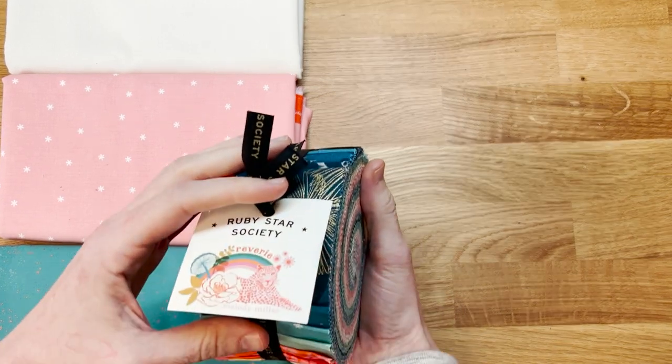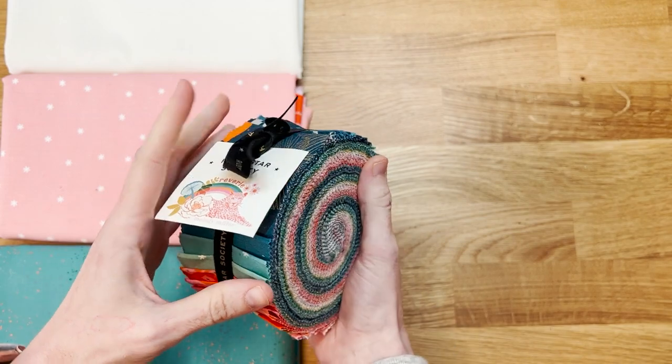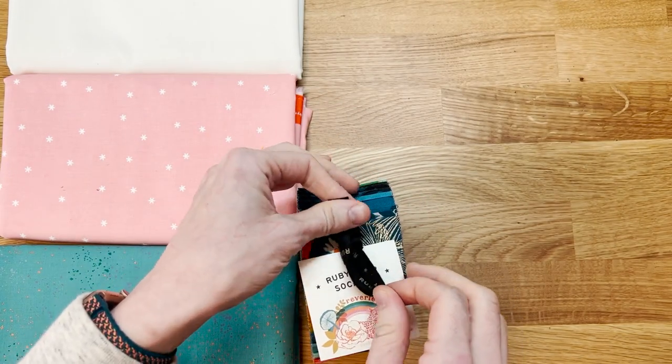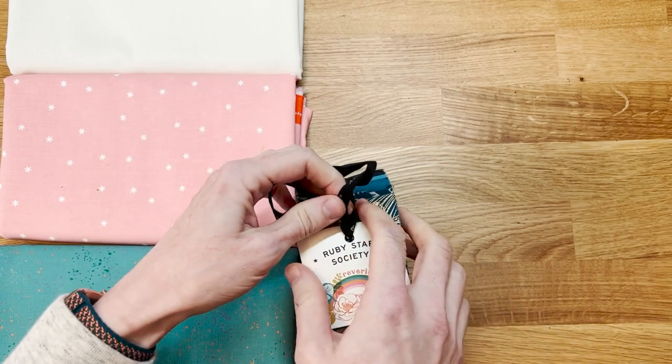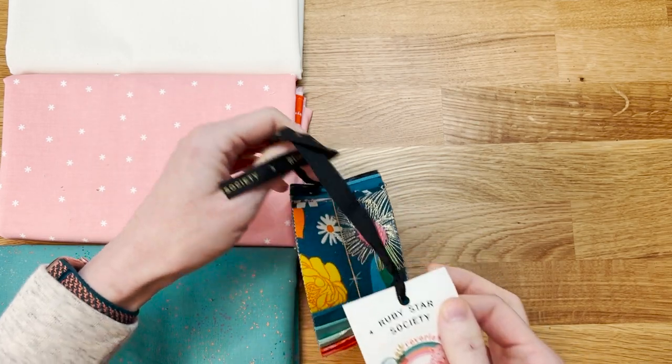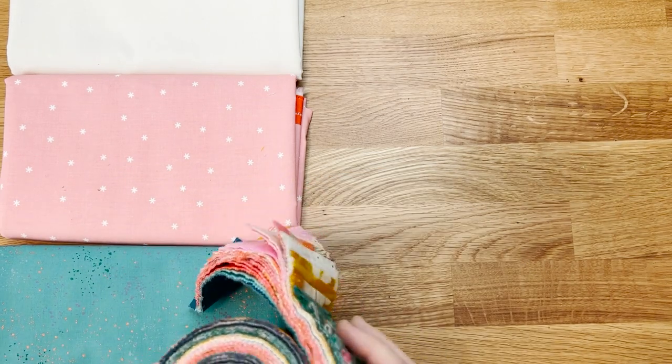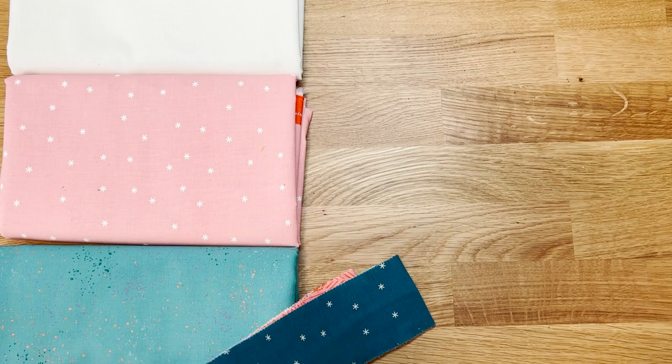I have not opened this Gelly Roll yet so I'm going to do it for you. It always feels a little bit momentous to open a Gelly Roll. I want to pick something that coordinates well with my fabrics of course.